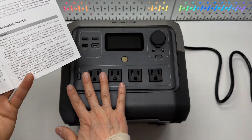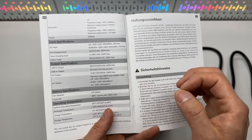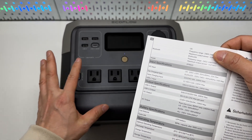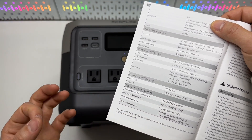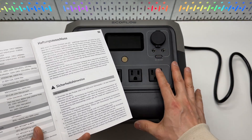The AC output is rated at 800 watts continuous and 1600 watts peak surge power output. The battery used inside is a lithium iron phosphate battery, which retains 80% capacity after 3000 charging cycles. This is the latest and greatest battery tech in terms of portable power stations.